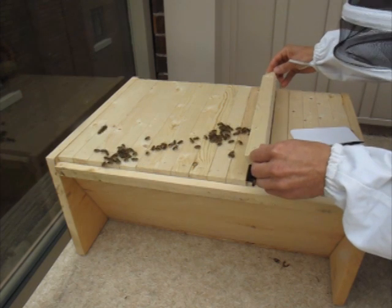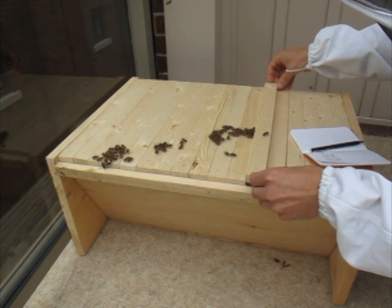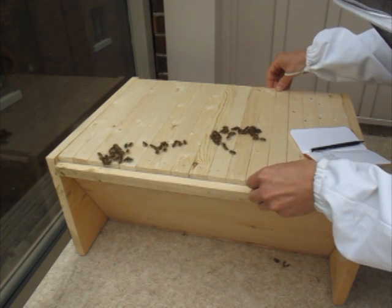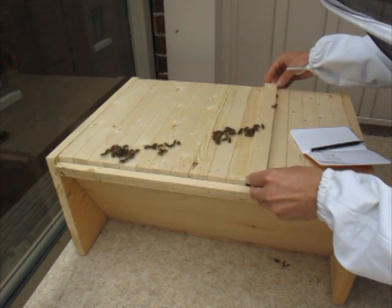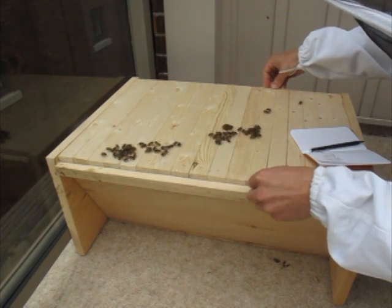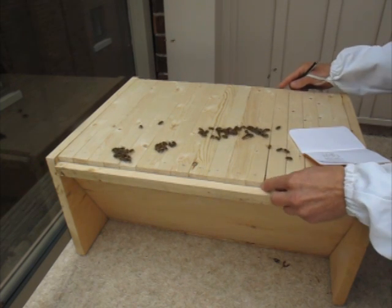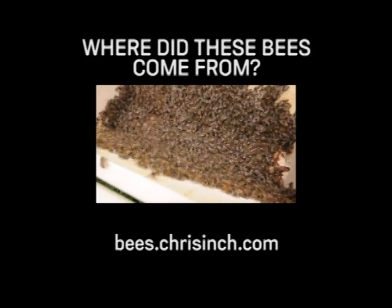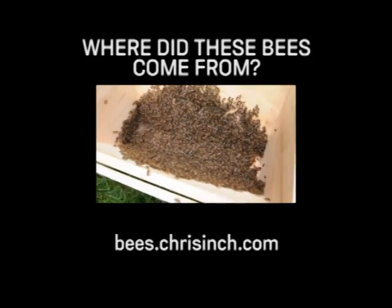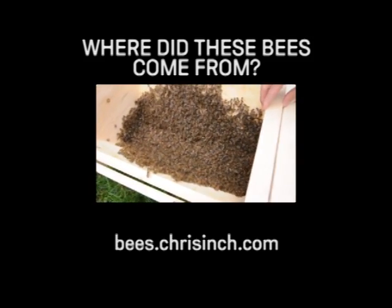Make sure there's no glue. The rest of them do not have comb. So that's it. We've got them in this box and we're just going to cover them with the top bars. Hopefully we've got the queen in there.